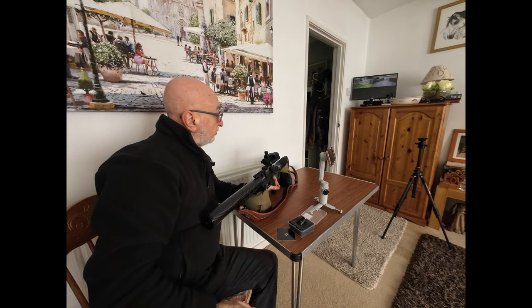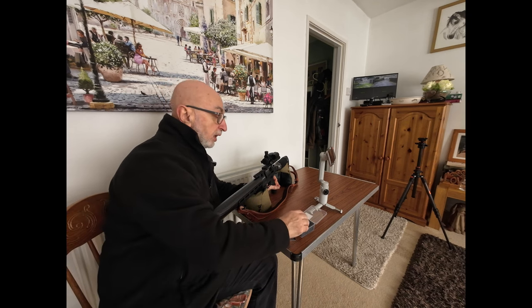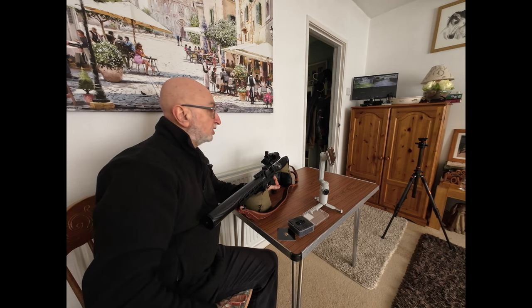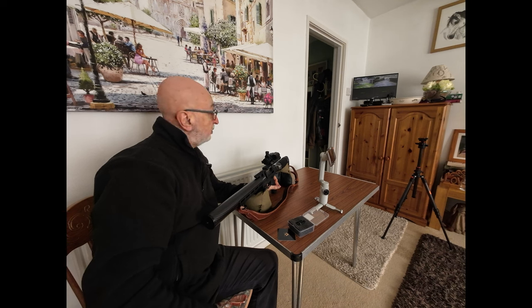I'll be doing a nighttime review of that, the changeover in the IR unit. As usual, we'll probably be in my garden with my targets at 27 yards, and I will do that when I can and then put that out as a video to accompany this.